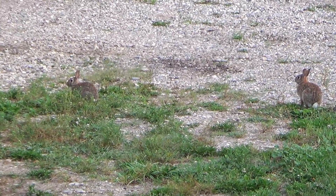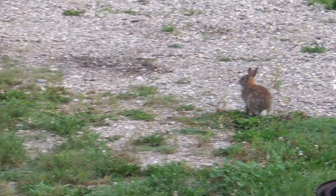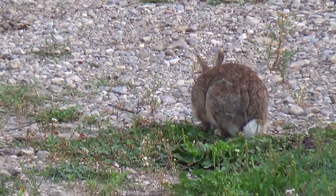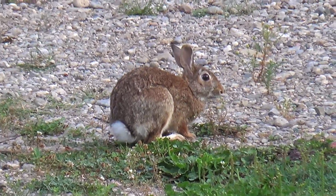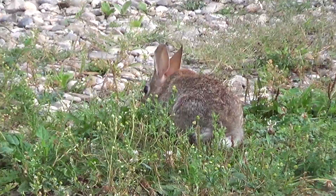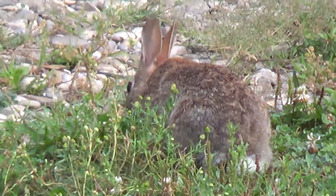Look at the wildlife. He's in there watching. Yes, eat the weeds. Your friend. Eat the weeds. Good bun bun.